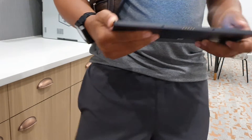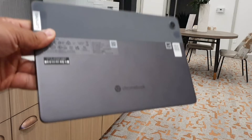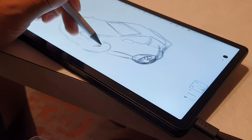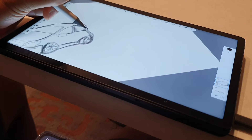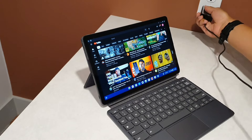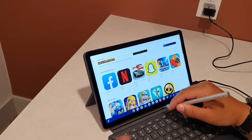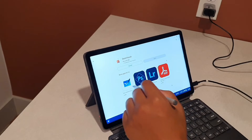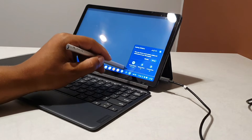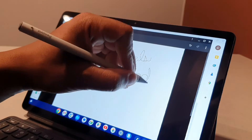With the USI stylus, it's going to be very convenient for you to take notes directly on the screen, or you can sketch. It also draws exactly like a pen and has angled support for natural brushing strokes up to 4,096 levels of pressure sensitivity. When I was using the Pinoval USI 2.0 stylus with this tablet, I found it to be a perfect match — useful for navigating the large display and toggling icons I wasn't able to touch with a fingertip. It was also really useful for doing handwriting, cursive, and taking notes.